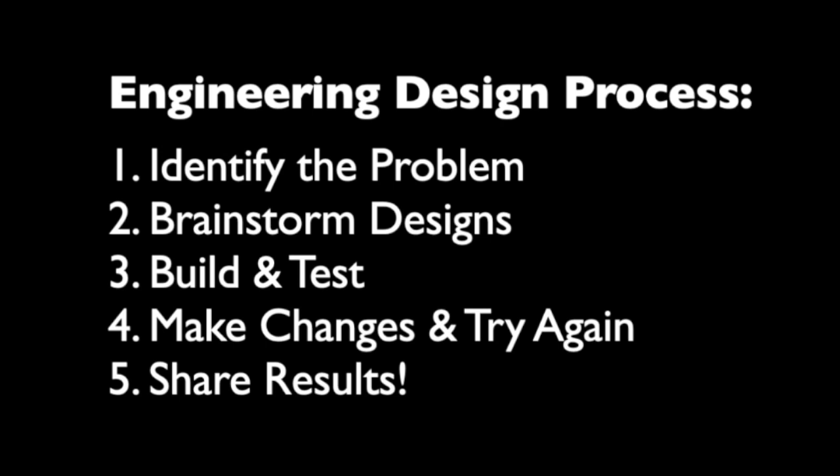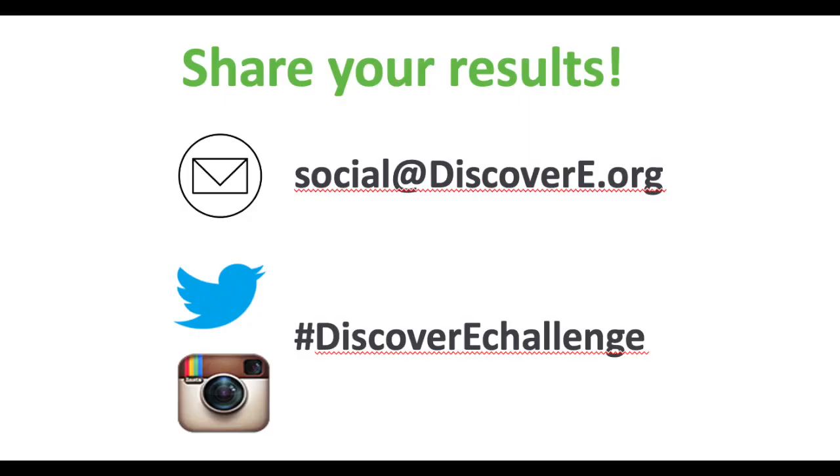The last step of the design process is sharing out the results, so let us know how you did. I'm certainly interested, and I know this entire Discovery community is as well. You can email Discovery your photos of your project and your success, and also post directly on social media with the hashtag Discover E-Challenge. And don't forget — have a lot of fun.